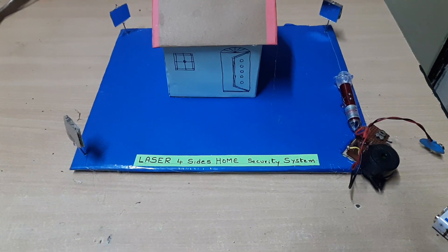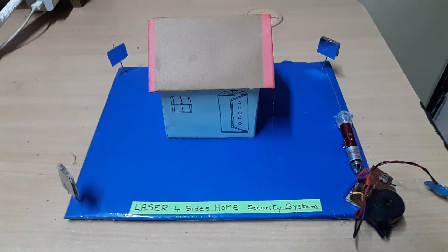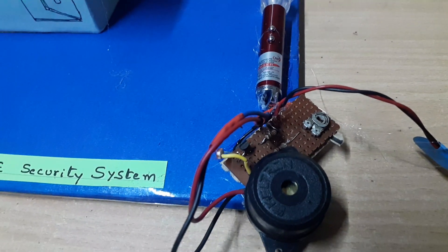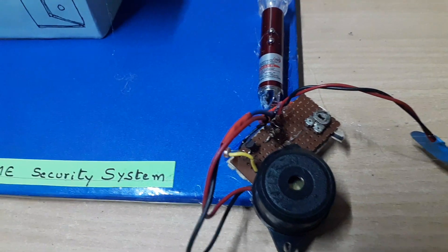The project name is Laser Home Security System. This laser provides a four-way wall around the house, acting as a boundary. This is the circuitry, which has a light detector, a buzzer, and a potentiometer.